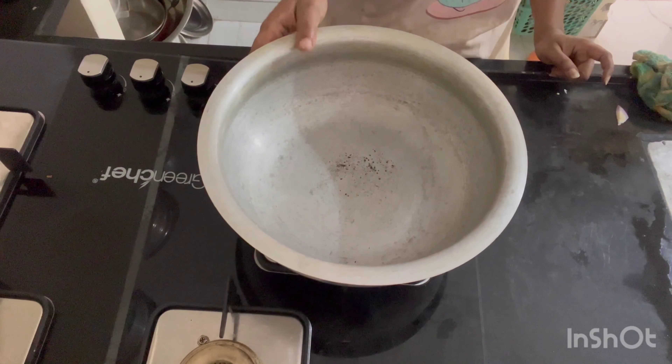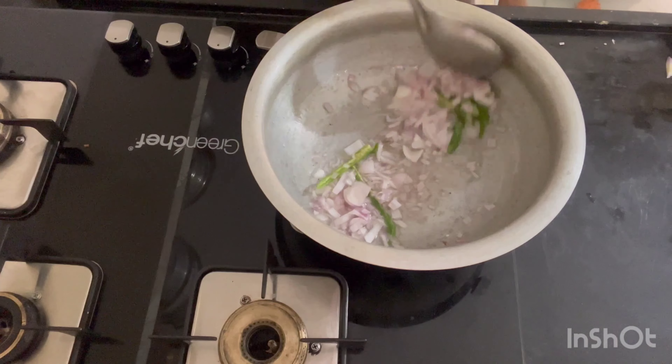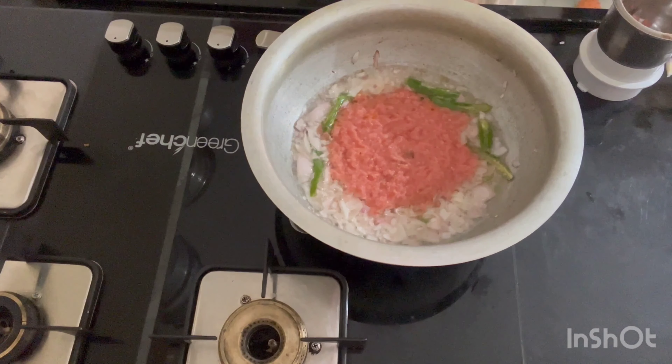Now I will cook 2 eggs in the pan with oil. I will cook 1 or 2 eggs in the pan.